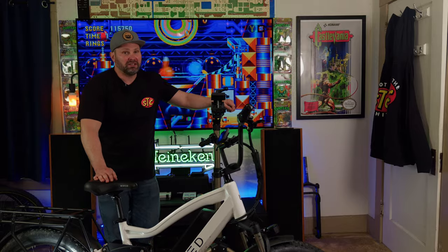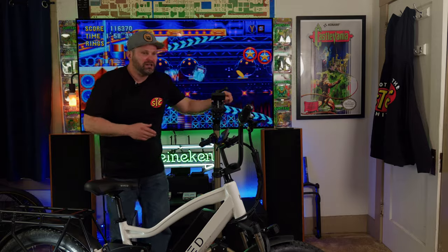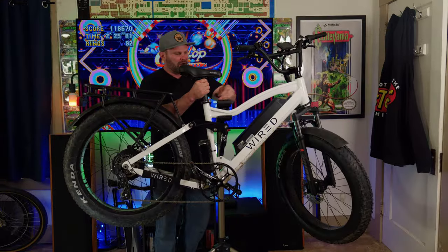Anyway, that's enough small talk, let's get right into it. One thing I mentioned about the Wired Freedom is that this bike is heavy, and handling it is quite the pain — but for your viewing pleasure, you get to see how much of a struggle this is.